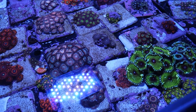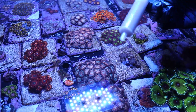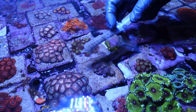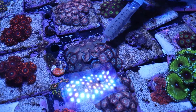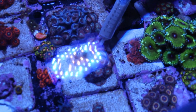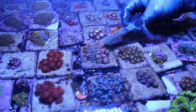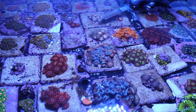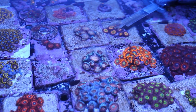We're going to start off feeding our zoas — these guys are nice and open and ready to eat. I've filled up the syringe with our food mixture and given it a little shake to make sure it's mixed up. We aren't going to blast them with the food — we're basically just going to gently lay it on top. You don't want to force them to close up by blowing it too hard, so I'm just letting it fall on top of the polyp.